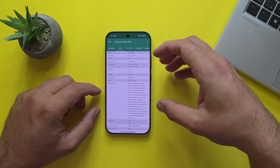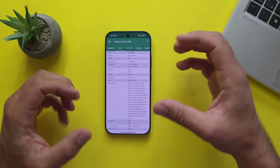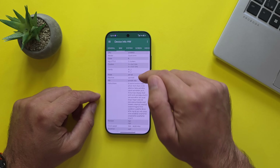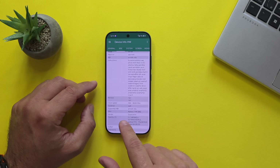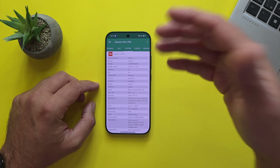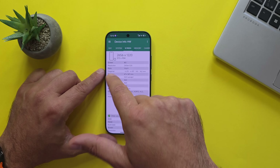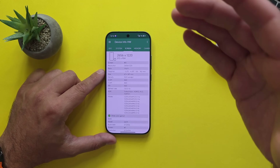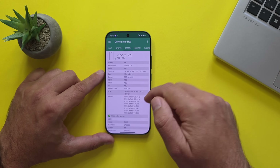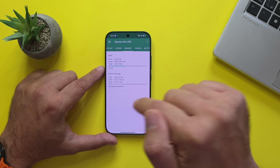Let's check some more tech specs. The Snapdragon 8 Gen 5 Elite comes with two clusters running at 4.61 GHz for the big cores — this is crazy — and 6 little ones running at 3.63 GHz. The GPU is the Adreno 840. System-wise, it's Android 16 HyperOS version 3. The screen measures 6.3 inches with 2656 x 1220 resolution — a very nice resolution — and it supports HDR10+, HDR10, HLG, and Dolby Vision. The memory on this unit is 16 GB and storage is half a terabyte.